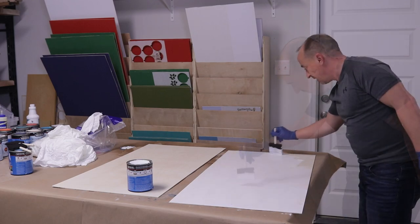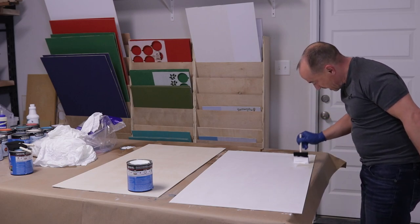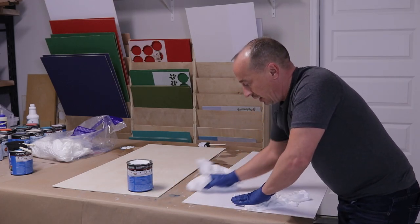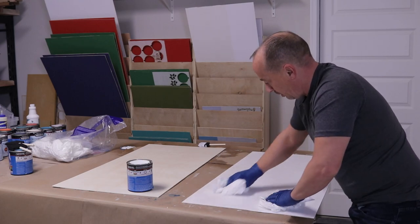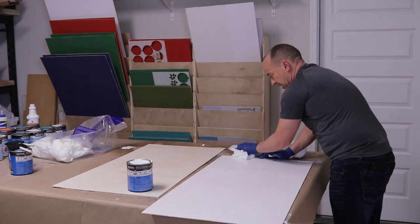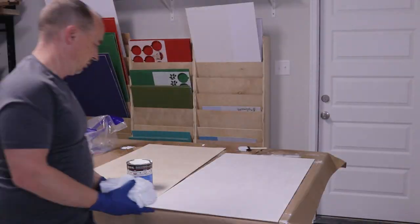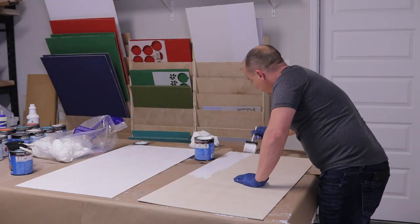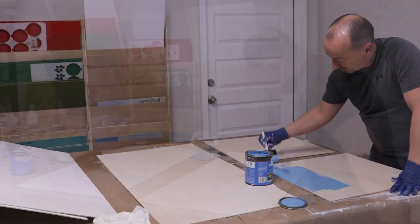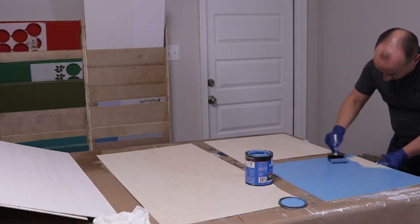The stain I'm using is Minwax tinted stain. I'm going to be honest - they're kind of a real pain to work with, especially if you're staining a big piece. They tack up quickly and you've got to wipe within a minute or two of putting it down. Because of how thick it is, it's just kind of a nightmare on big stuff. If you're doing really small stuff it's not that bad. I went back over a couple of the white sections because it wasn't taking very well. The trick is to put it on heavy so it doesn't dry, then wipe before it starts to tack up.